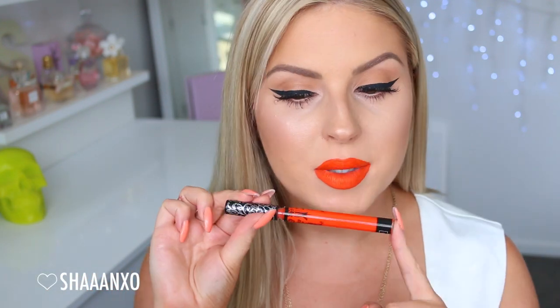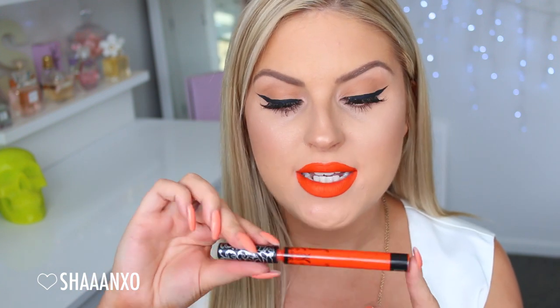The next one is called A Go-Go, and this is a bright orange. I love orange lipsticks. The true color of it is absolutely stunning — it's bold, bright, and beautiful. If you have a warm skin tone, you need this in your life because orange just looks amazing on warm skin. This is perfect for spring and summer as well. Definitely another favorite. This one is called A Go-Go.